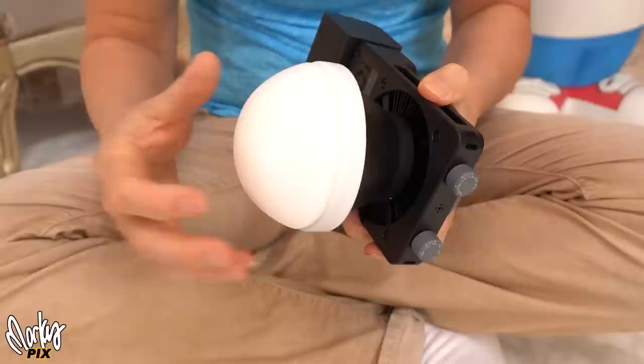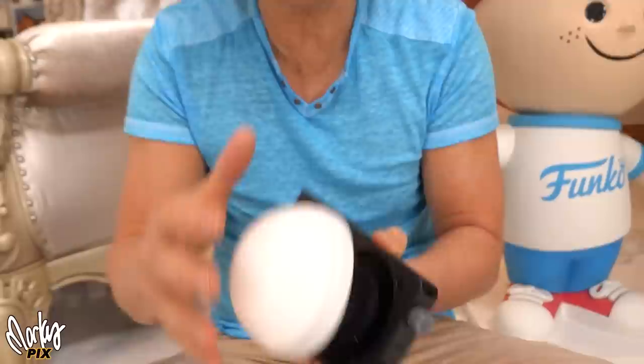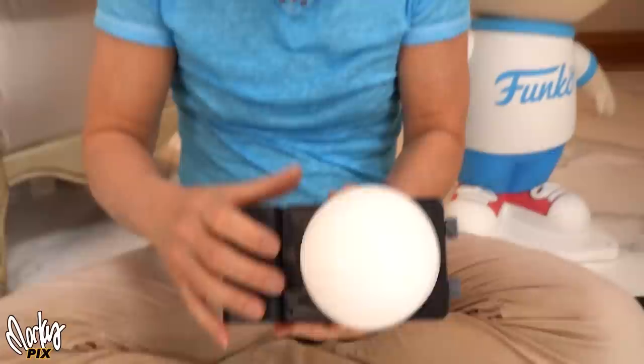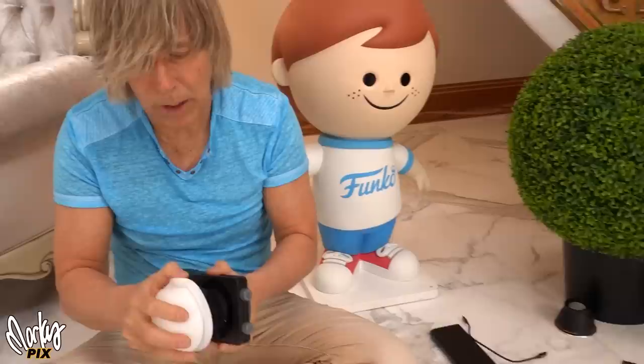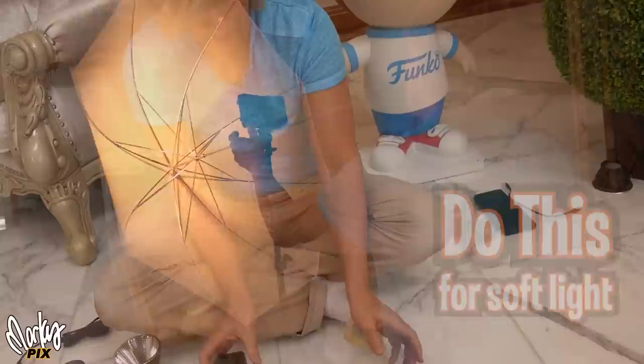They also come with this diffusion thing that goes over the front. I hate these. I made a video about them — I don't like them because this does not make your portrait lighting softer. This is kind of like a light bulb — what it does is send light in all directions evenly, so you can light up a whole room with soft light. But if you want to do a portrait of a person's face, this isn't going to make the face any softer. I would rather take this off and just stick the light wide open on an umbrella — you'll have the softest light.